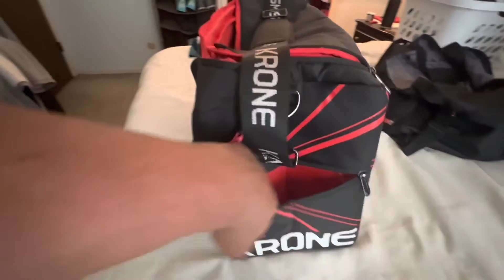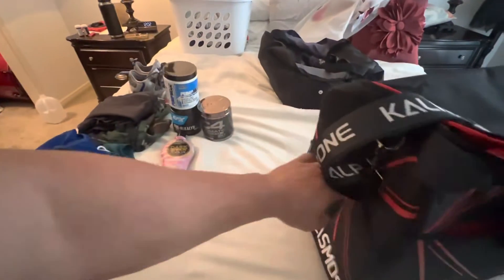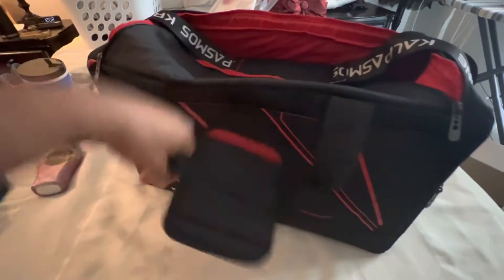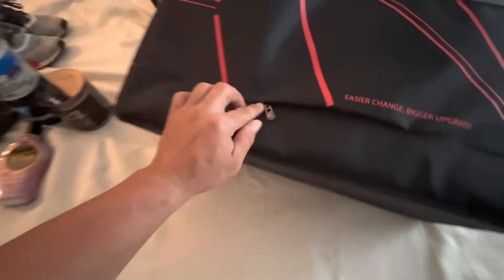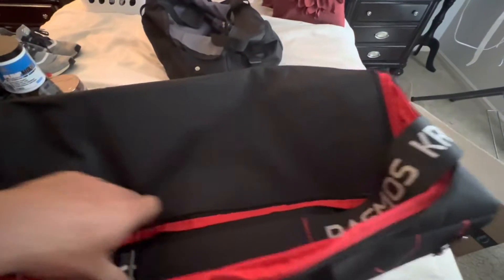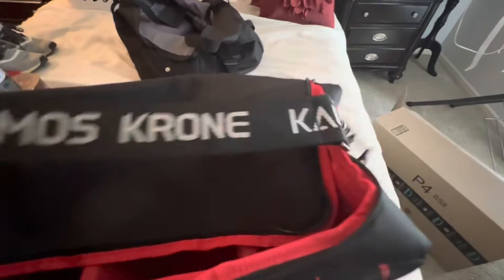It's got side pockets like this on both sides, it's got a big front pocket here in the front, a side pocket, it's got a velcro deep pocket in the back, and it's got a little slit right here so you can slide it over your luggage if you're traveling with it, like over a roller bag.